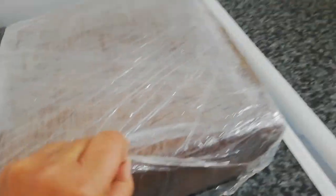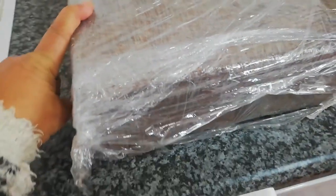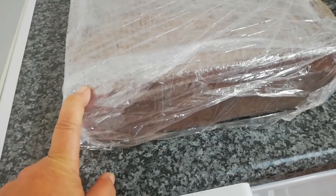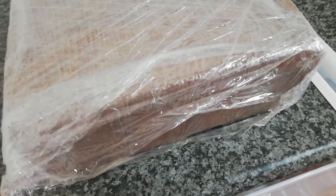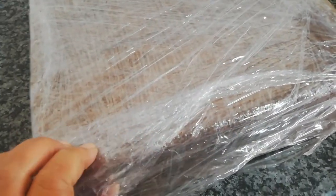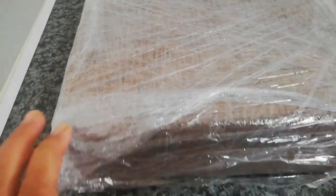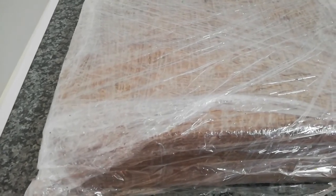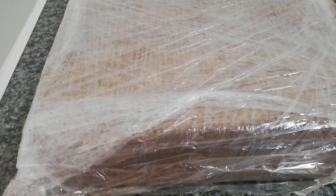This is called coco peat — I think it's a five kilogram block of coco peat — and I will be cutting off a piece of this. Using my seed starting mix, I'll be adding some hot water to it so that it can reconstitute and become nice and soft. I will then use this in addition to some garden potting soil and some perlite to do my seed starting in.